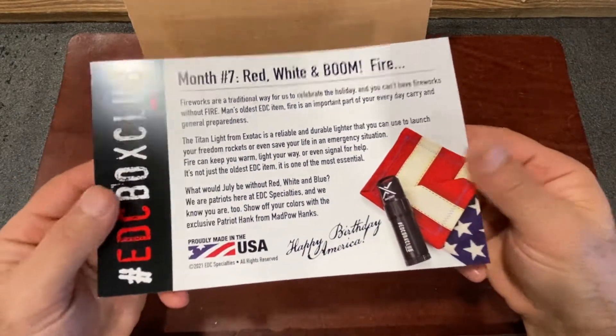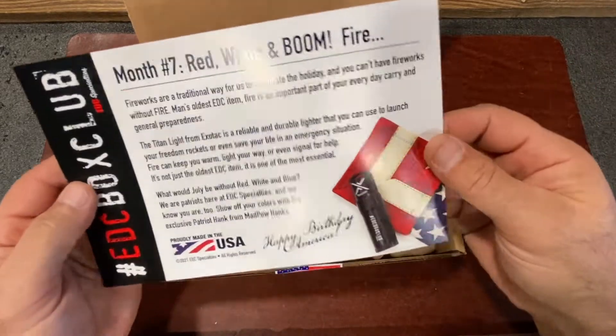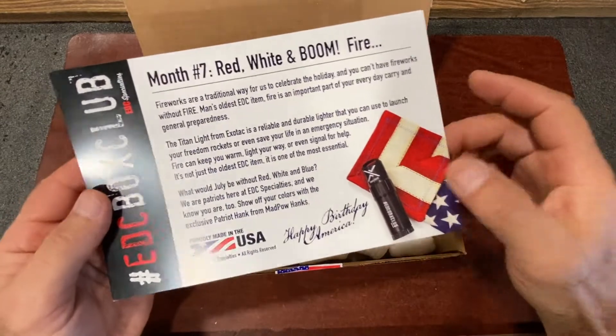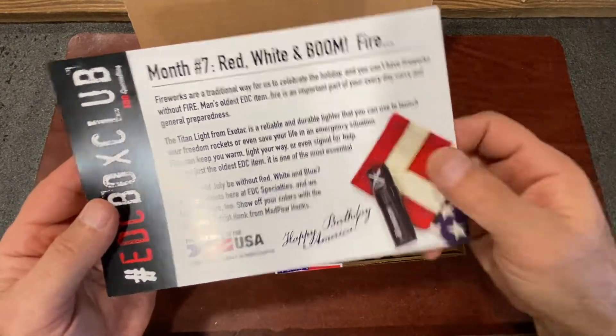First thing you find in the box is your information card, as usual, and you'll see that we've got a good, reliable, and durable lighter this month for you, as well as a red, white, and blue Patriot Hank. Happy birthday, America!